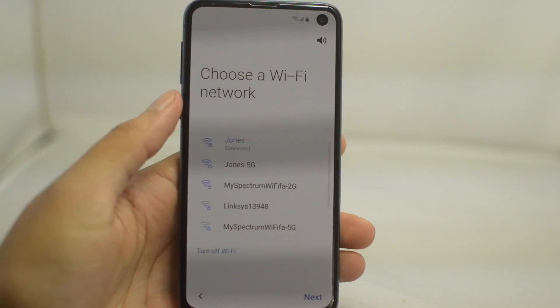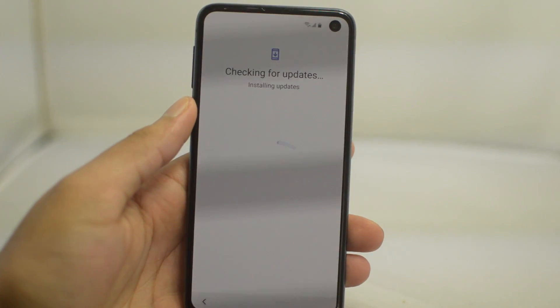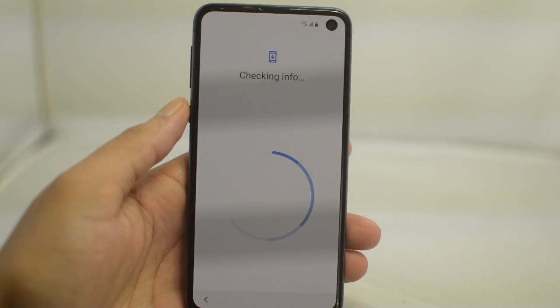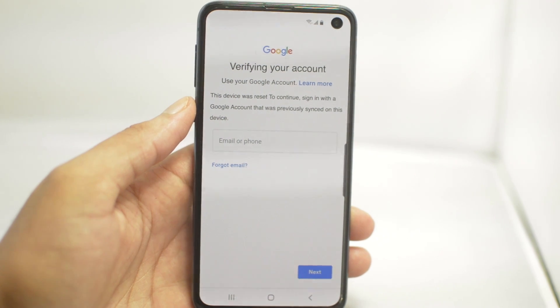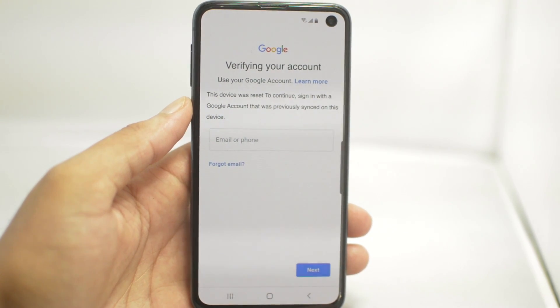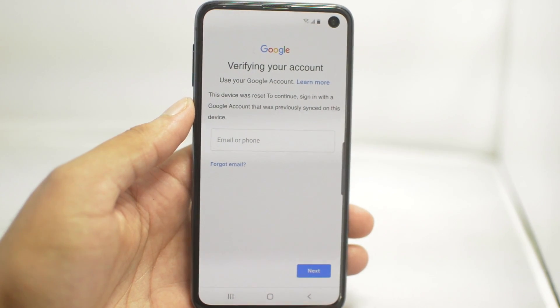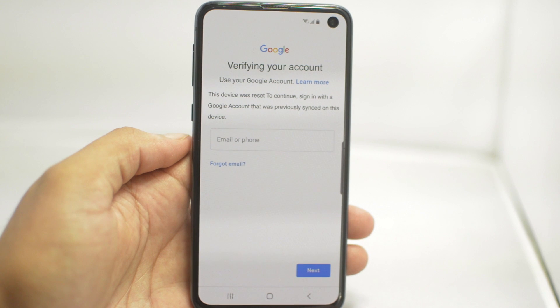What is going on guys, Drake here with Unlock Boot's official YouTube channel. In today's video we have a tutorial for how to remove the FRP Google lock on your Samsung Galaxy S10. If you have a Galaxy S10 or really any other Android phone and it's locked to a different Google account and you don't know the password or you forgot it, just follow along with the steps in this video.